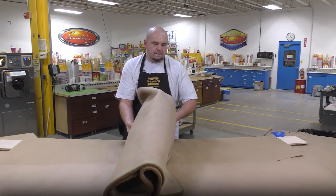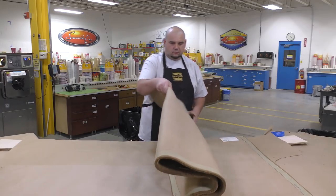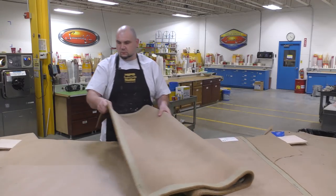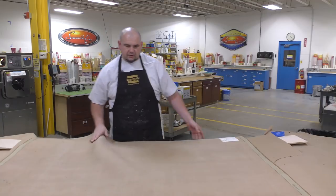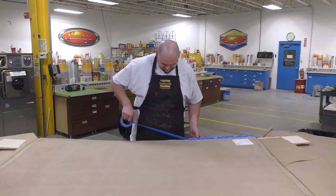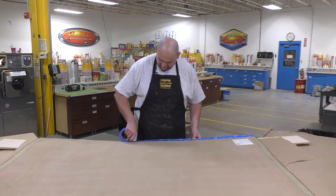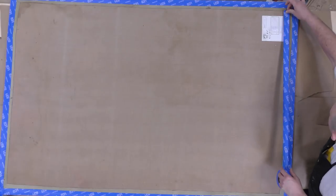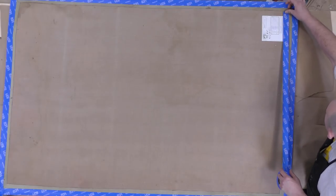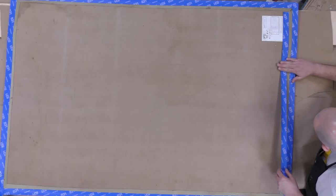This is a straightforward project — no special tools are required and the application is very easy and simple. We're simply going to unroll the rug and place it onto its front so that the backside is exposed, and then using some masking tape that you can get at any hardware store, we're going to mask off the area we want to apply the material to. First we're going to go around the entire perimeter and then make a perimeter on the inside.